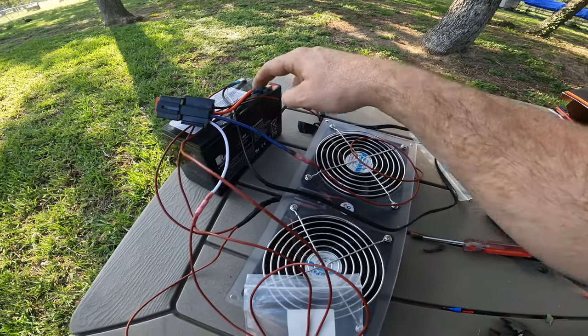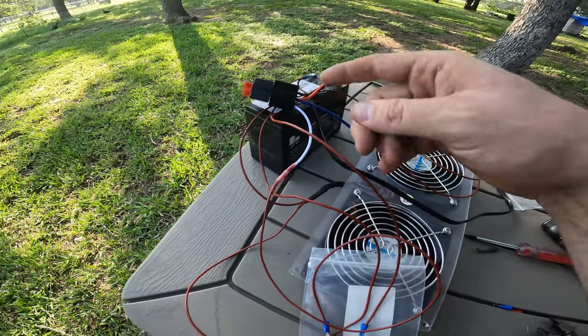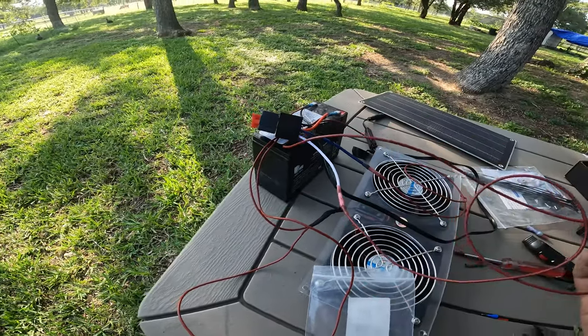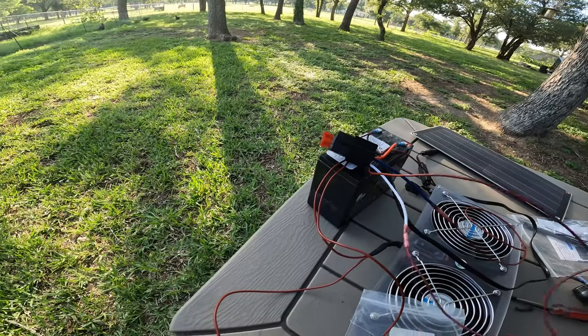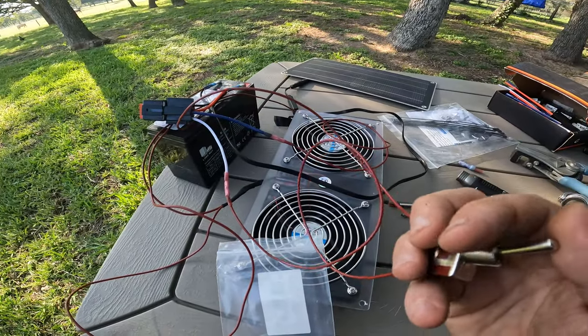The solar panel should charge the battery — both are 12 volts. The battery goes to the relay, which is off right now. Here's the switch, which should turn it on, energizing the fans. Everything should work. Hey, it works!